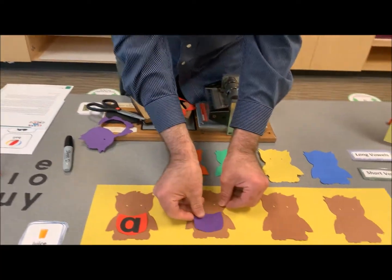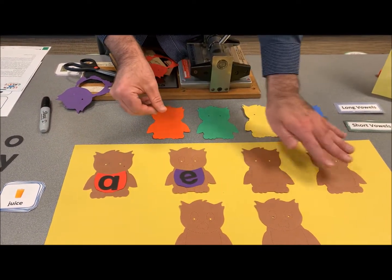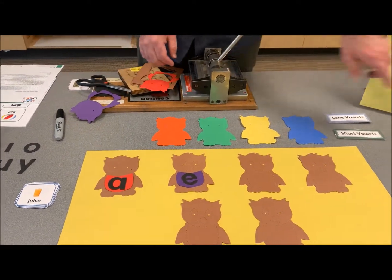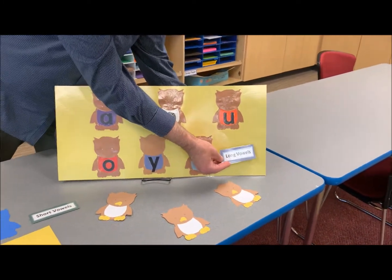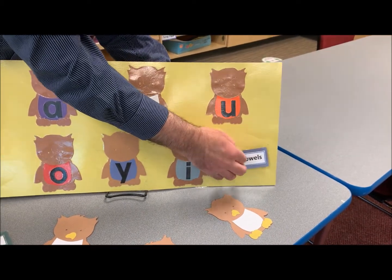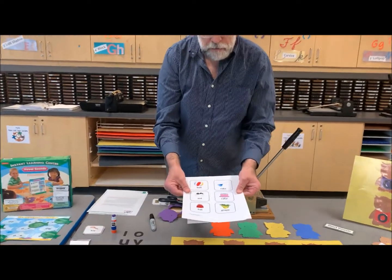So we have A, then E is next, then I, O, U, and then Y. On our chart here, I have a little velcro dot so either teachers or parents can switch whether they're going to do long vowels or short vowels. We're going to work on long vowels today, or if you want to do short vowels, either one.